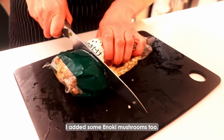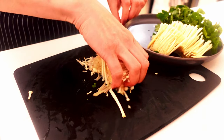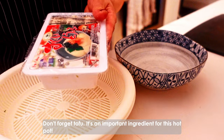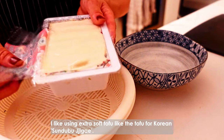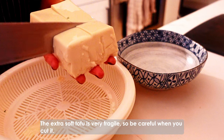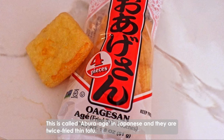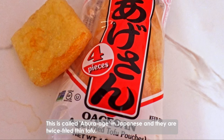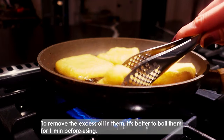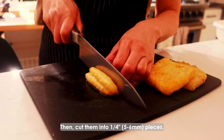I added some enoki mushrooms too. They fall apart easily, so I always cut over the package. Don't forget tofu — it's an important ingredient for this hot pot. I like using extra soft tofu, like the tofu from Korean sundubu jjigae. The extra soft tofu is very fragile, so be careful when you cut it. This is called aburaage in Japanese, and they are twice fried thin tofu. It's a popular ingredient for a Japanese hot pot. To remove the excess oil in them, it's better to boil them for 1 minute before using. Then cut them into quarter-inch pieces.